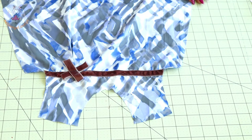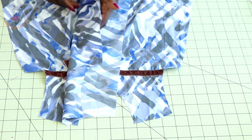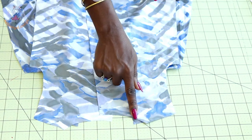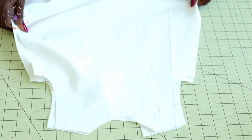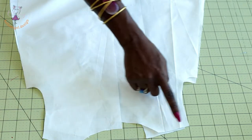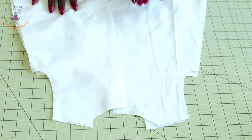I've top stitched and stitched my bow — this is how it looks. Next, take your back bodice and put both shoulder seams together, making sure both front fabric pieces are facing each other. Take it to your sewing machine and top stitch with one centimeter seam allowance. Do the same with your lining — put both shoulder seams together, stitch with one centimeter seam allowance, then take it to your ironing board and press the seam apart.